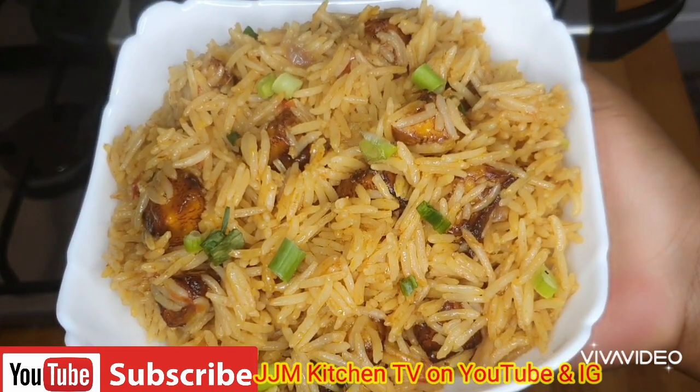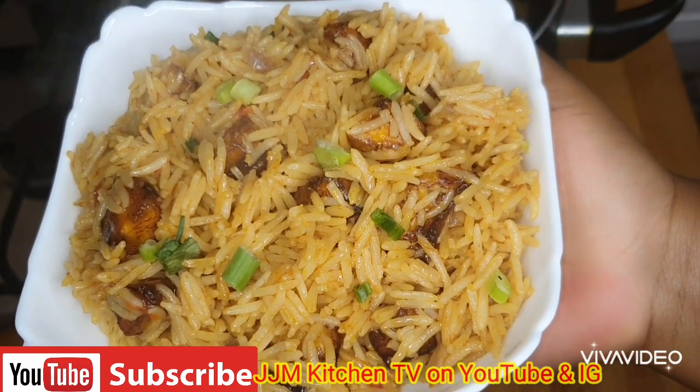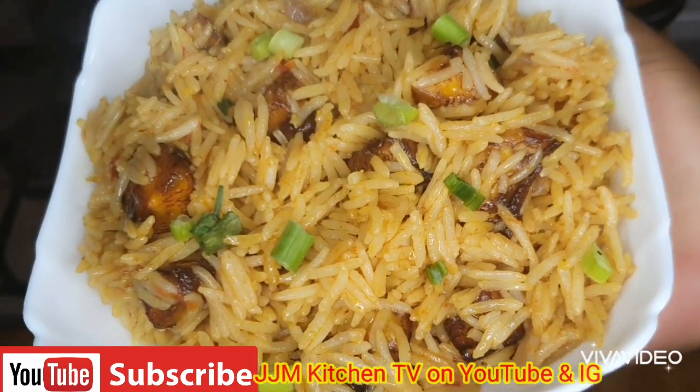I hope you've enjoyed today's recipe and you're going to try it out. If you did, please remember to like, share, comment, and give me a thumbs up. I'll see you in my next video — until then, always remember that Jesus loves you so so much. Bye!